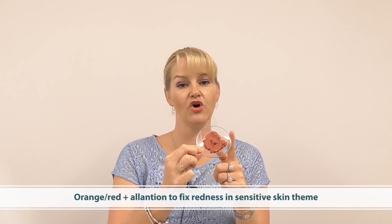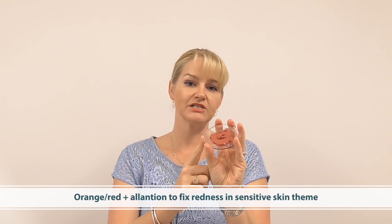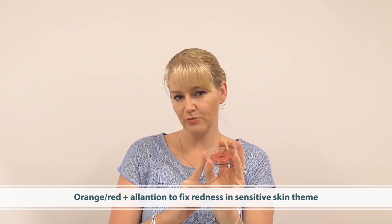This product here I've actually colored using kaolin and some red iron oxide. I've got lantuin in here for a sensitive skin story, but you could of course also use calamine as your powder and companion that with the lantuin.